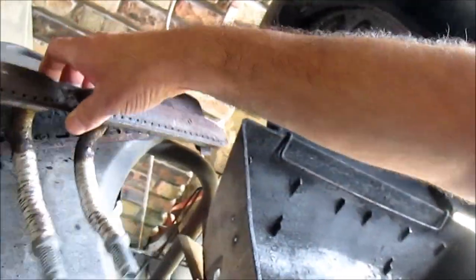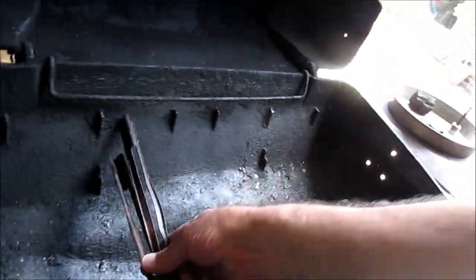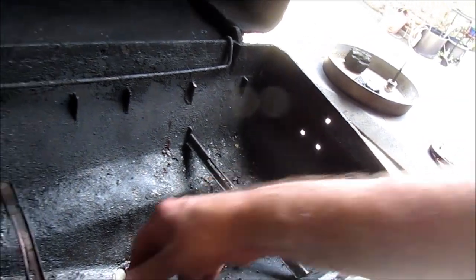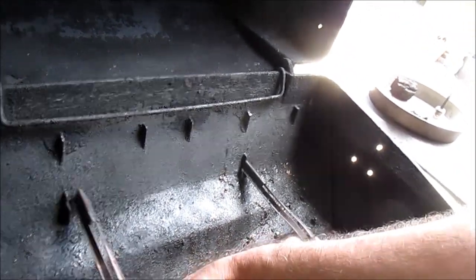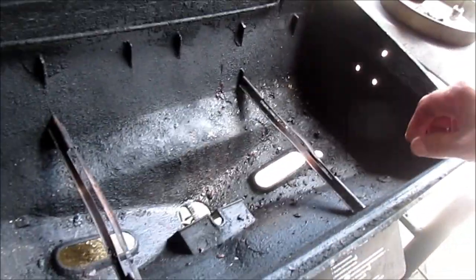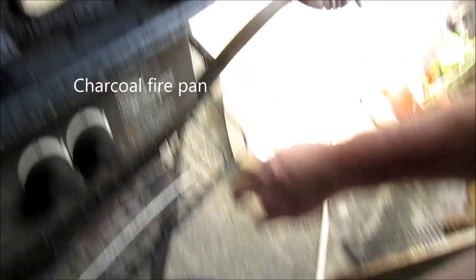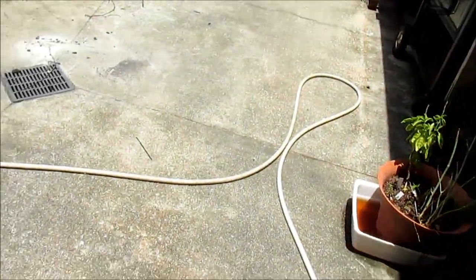This was the original charcoal grate support — it went across here on these clips. The charcoal grate would sit on top of them. I made some new ones out of stainless tubing. If you're gonna clean it up, go ahead; if not, don't worry about it.